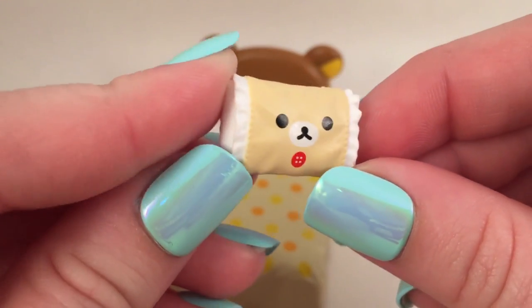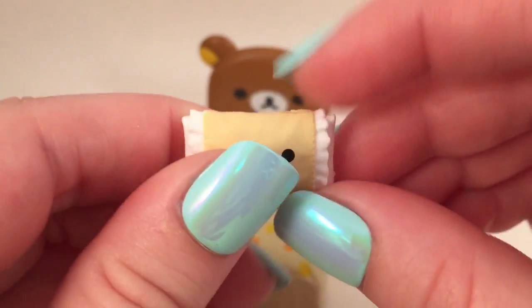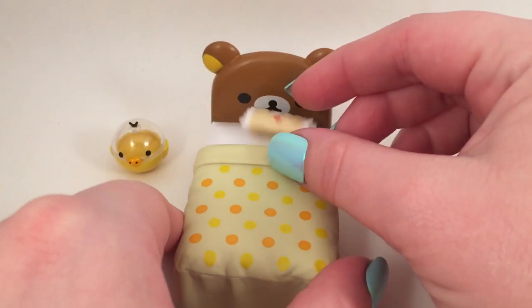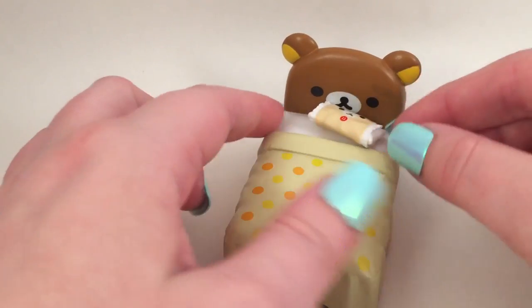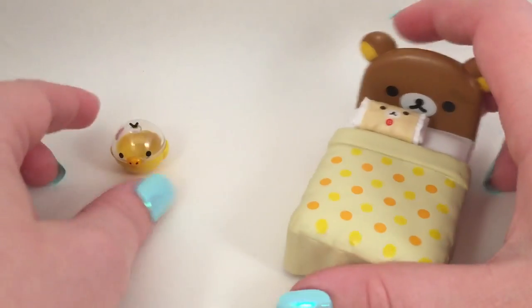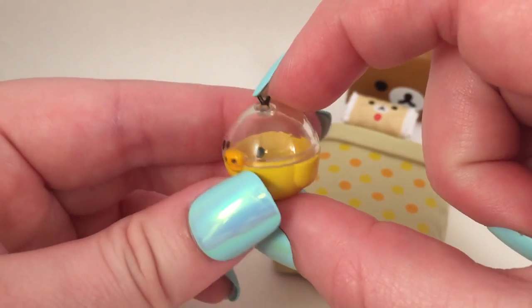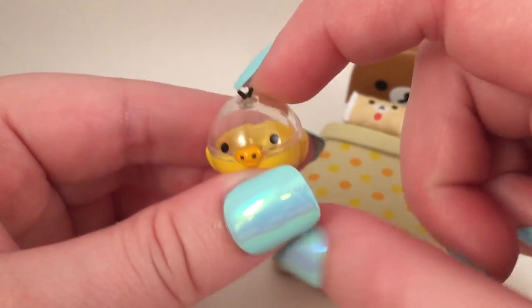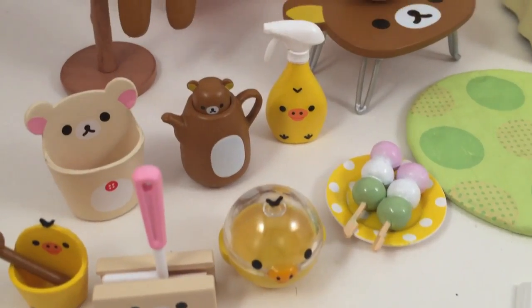Then there is this really cute little Kurilakkuma pillow with ruffles — a tiny little pillow that kind of doesn't really fit. I feel like there should be two. And then there is a Kiritori piece that I think is supposed to be a humidifier, and this comes apart. So that is it for this remit.